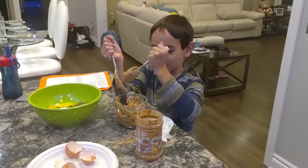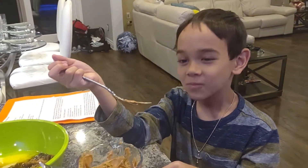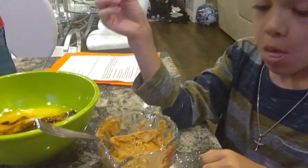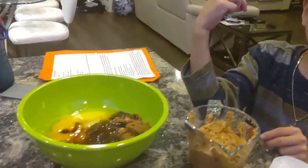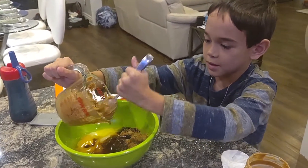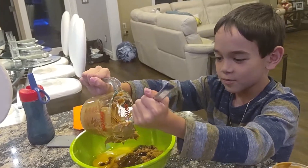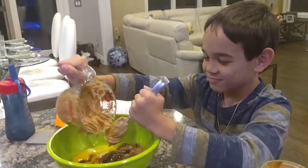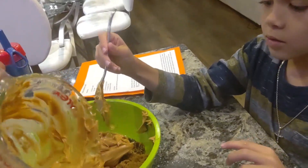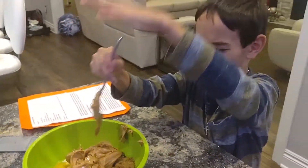My dad taught me all of this. We're learning. Can I lick this real quick? Yes, you may. Peanut butter! Alright, now what you want to use is a spoon to pour that one cup of peanut butter into the mixture. This is going to take forever.